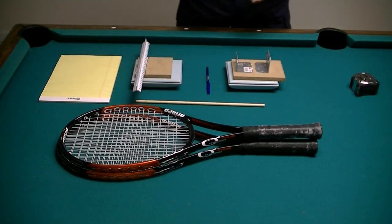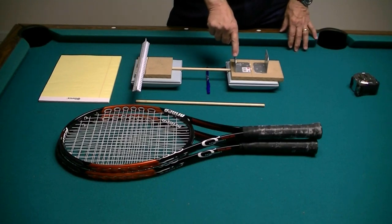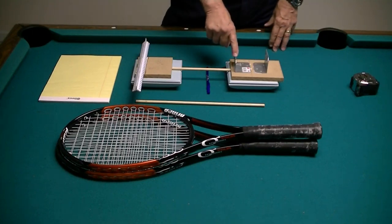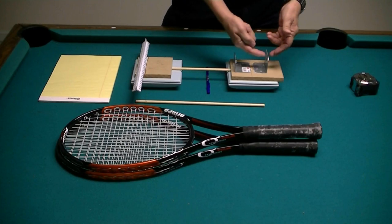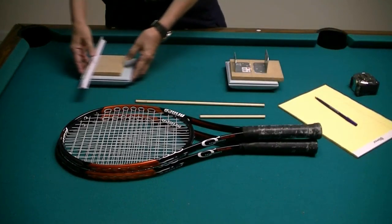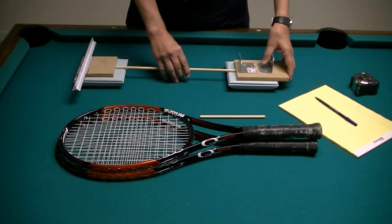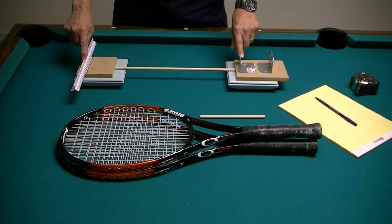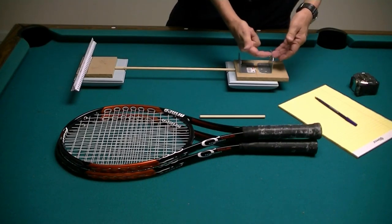I've got two pieces of dowel, and I'm using these so that I have a fixed distance between this balance point and this balance point of 30 centimeters. I also know that this balance point is 10 centimeters from this stop, and this balance point is 40 centimeters from this stop. I've got a longer dowel that I can use to separate these two jigs so that now this balance point and this balance point are 50 centimeters apart, and this balance point is 60 centimeters from this stop.